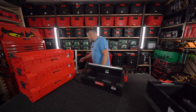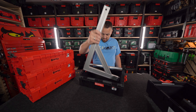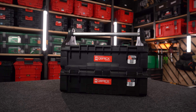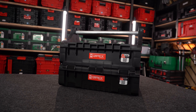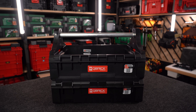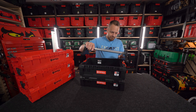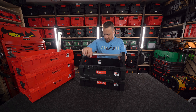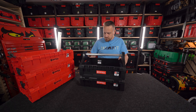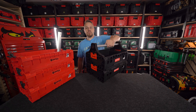Są takie rzeczy, które w nosidle się nie zmieszczą. Jak to tutaj nosić? Nie ma jak. Więc należy użyć – ja to wcześniej nazwałem moduł powiększający kosz, natomiast oni to nazwali ekstender. Taka przedłużka, coś powiększające. I wtedy mamy wyższe nosidło, wyższy kosz.